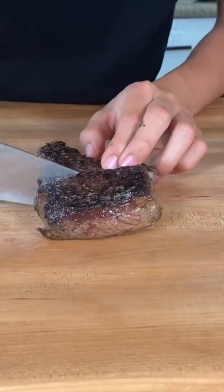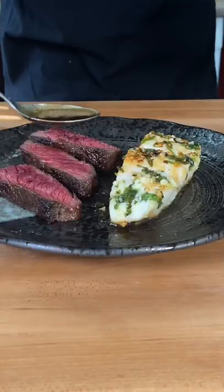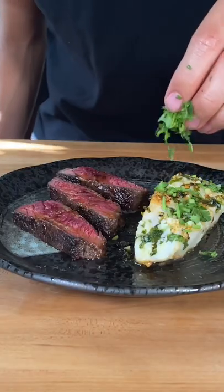Now we'll slice into the steak. Add some of that basting juice, fresh cilantro on there, some flaky salt, some halibut, and some steak. This was absolutely delicious.